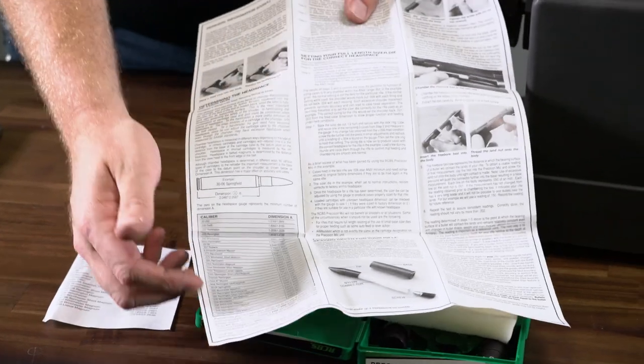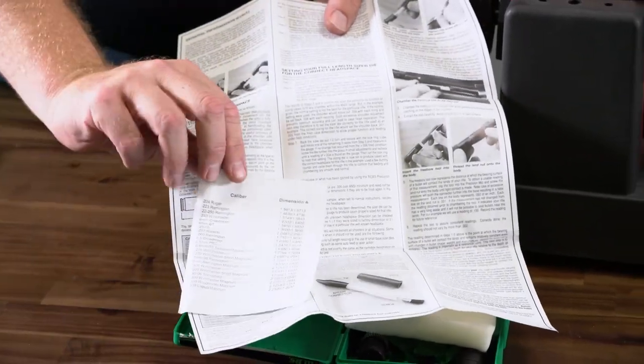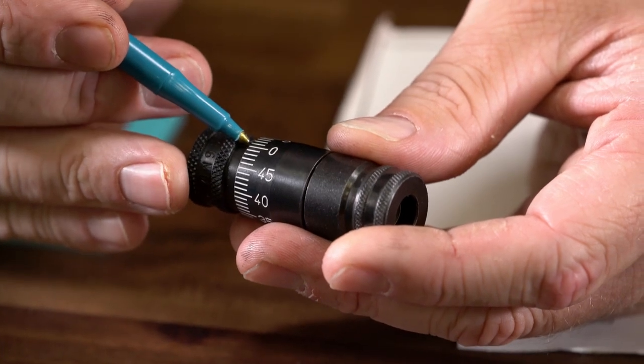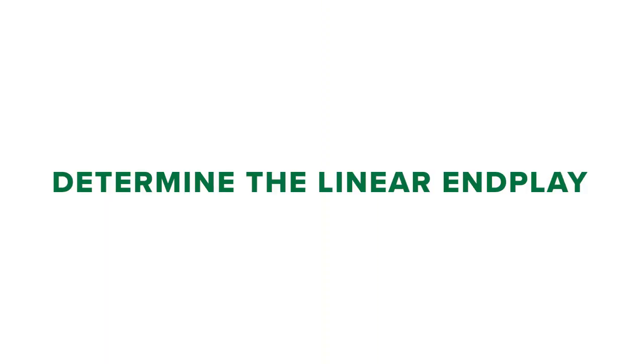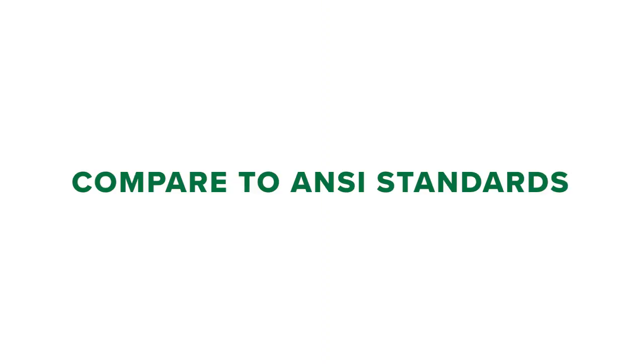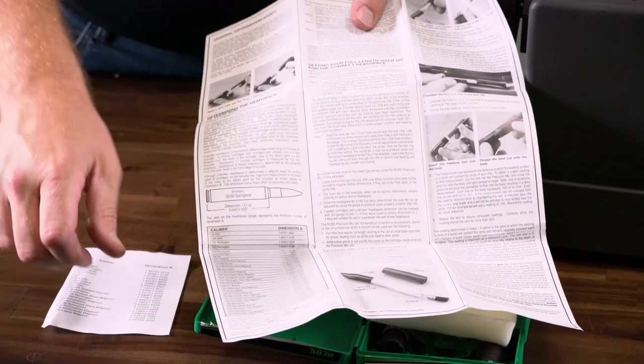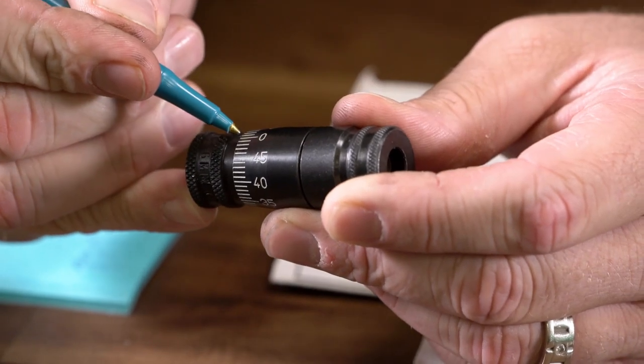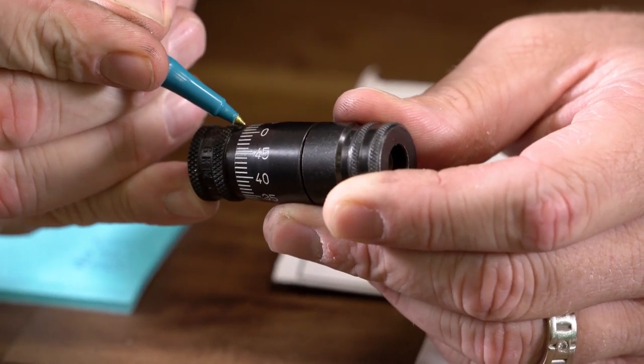In your precision mic packaging you'll see a chart of dimensions for your cartridge. Use this reference table — zero on the headspace gauge represents the minimum number on the chart. First you need to determine the linear end play of a cartridge in the chamber and then compare it to the ANSI standards so you can adjust your sizing die for correct headspace. First, check the specs for your cartridge in the instruction booklet. The zero on the nut is the minimum measurement in the chart.